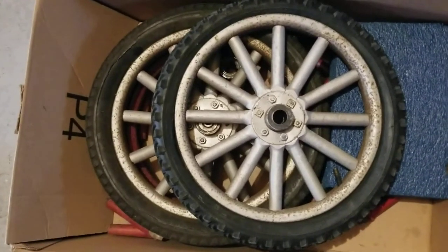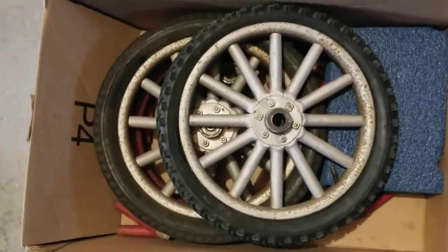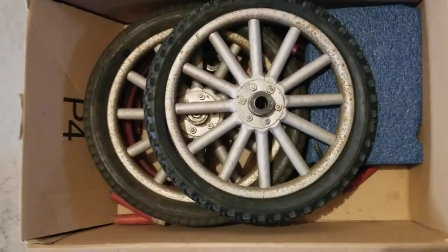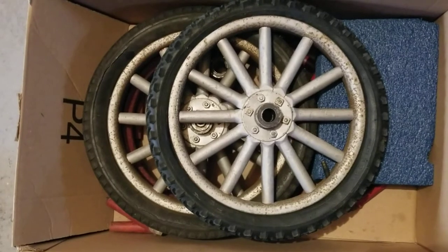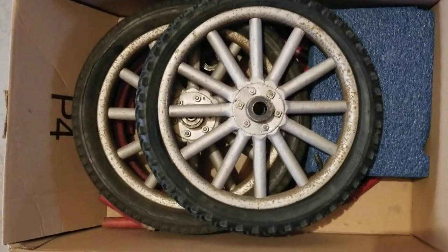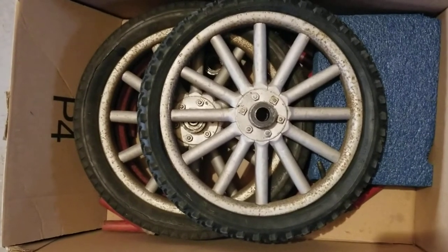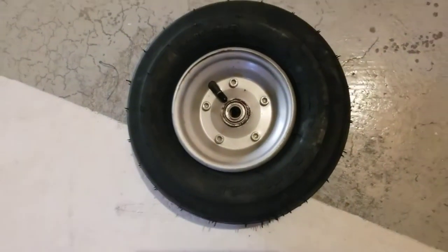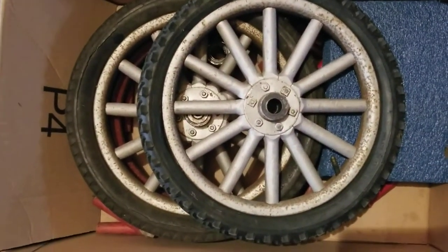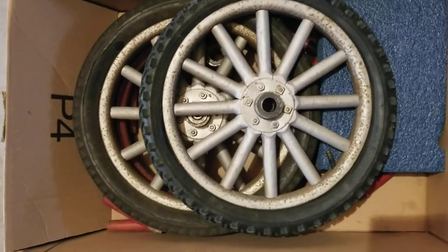I'm always on the lookout for aluminum rims whenever they pop up. I'm probably going to get someone to machine out or build a mold for those, because the stock rims basically just break so much. I'm tired of it — it's fun but it's just not working out. So I think I'm going to upgrade the wheels to these roadster rims. Look out for a Tin Lizzie Roadster coming out, because these current rims are terrible and sketchy.